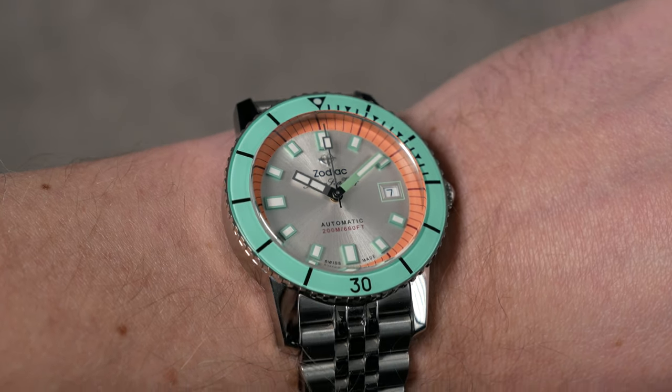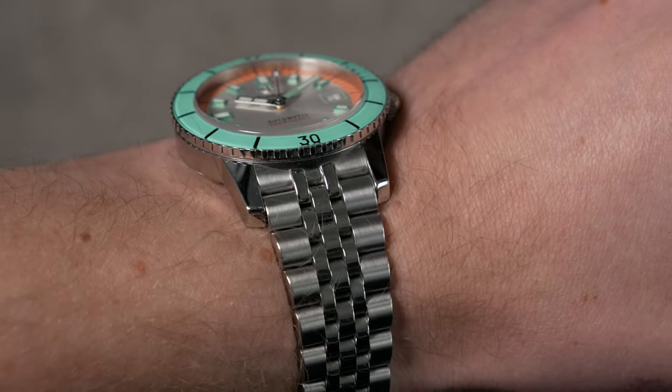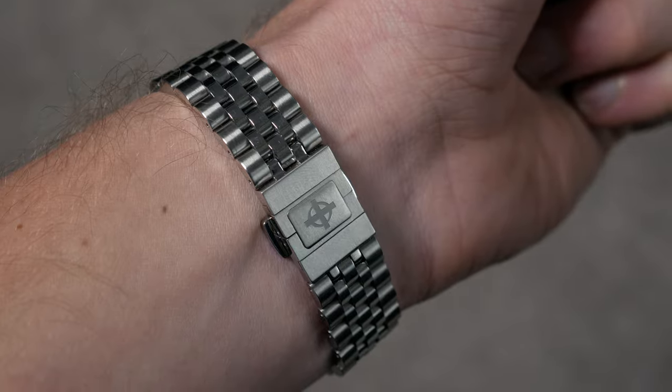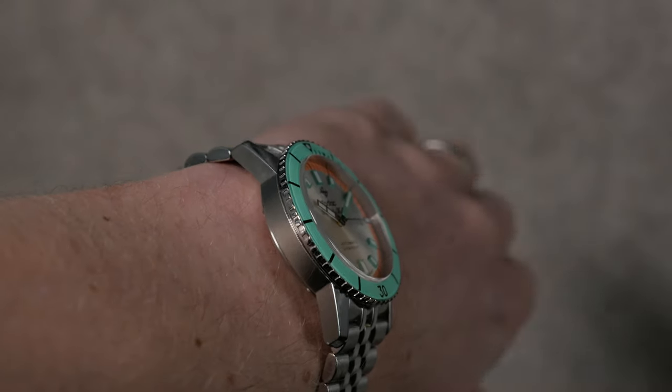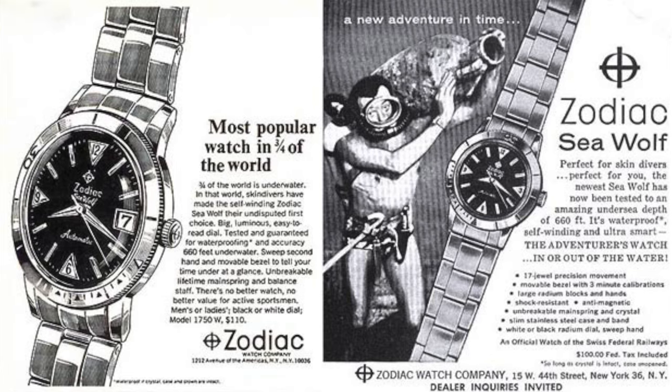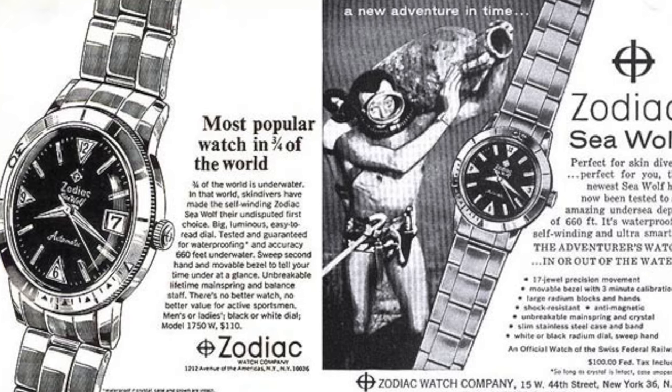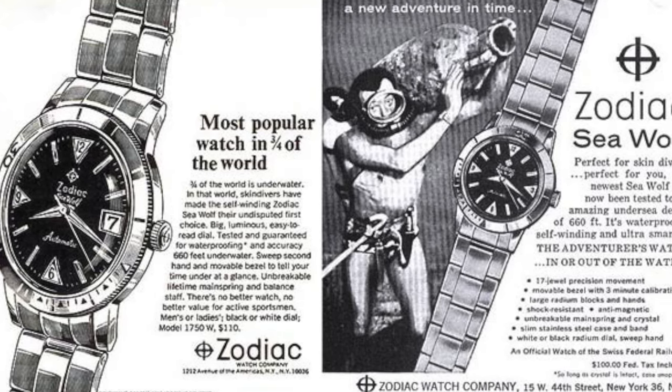The 49mm lug-to-lug is unusual because it has these really long lugs — they're huge. It looks quite similar to the original. Zodiac is a company I knew of but we'd never had one in. They've been around since the 1800s, and in 1953 they were credited alongside Blancpain at Basel for bringing out the first diver's watch with a rotating bezel, though it's a contentious issue with Rolex.